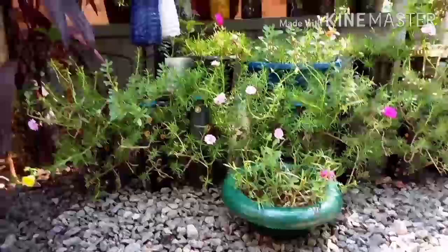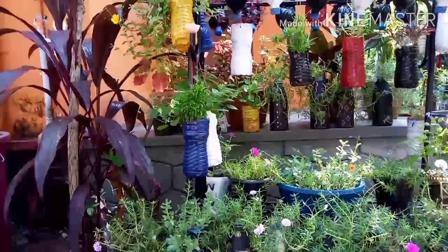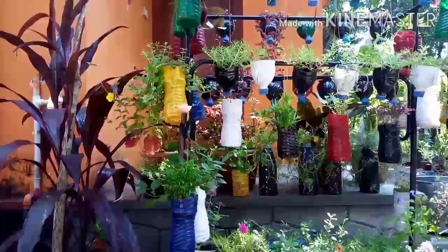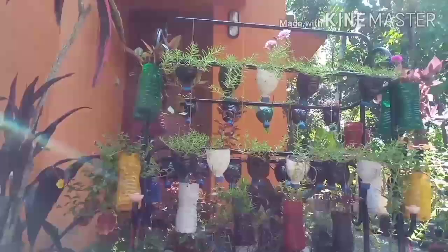Hi friends, this is the gardening ideas video. I will show you a hanging vertical garden in the plastic board.